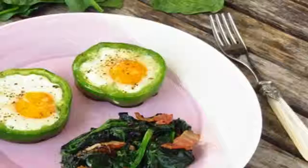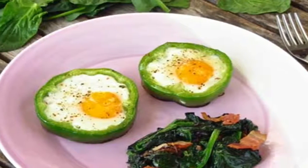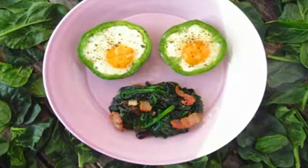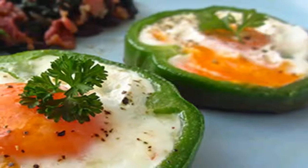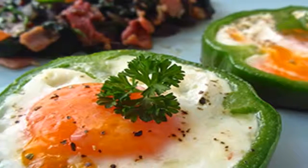3) In a separate pan, warm the remaining ghee or butter and add finely chopped red onion. Cook for a few minutes until slightly brown, then add sliced bacon and cook briefly. Add washed and drained baby spinach, season with salt, and cook for another minute. 4) Place everything on the serving plate and enjoy.